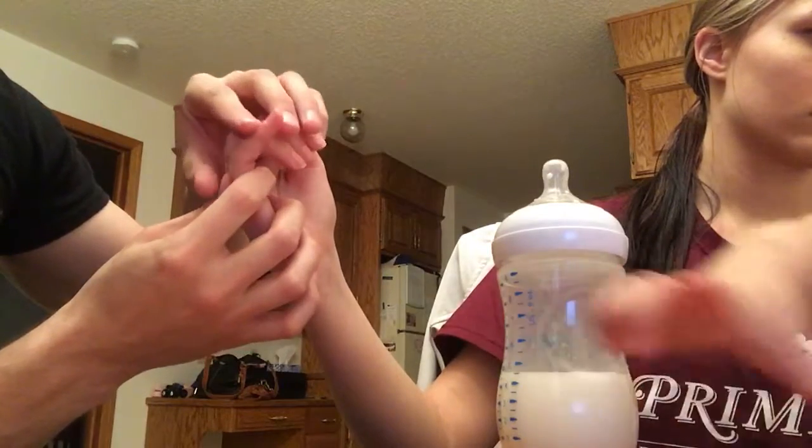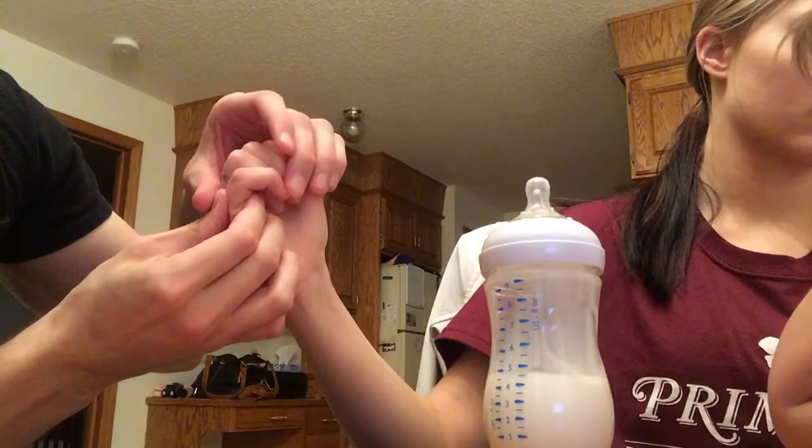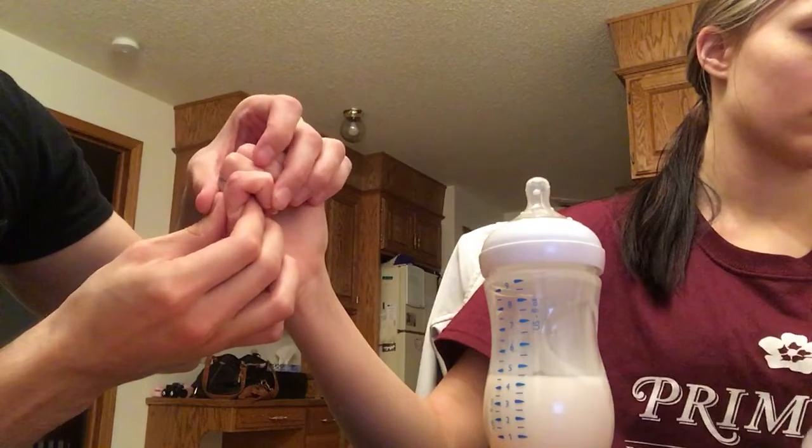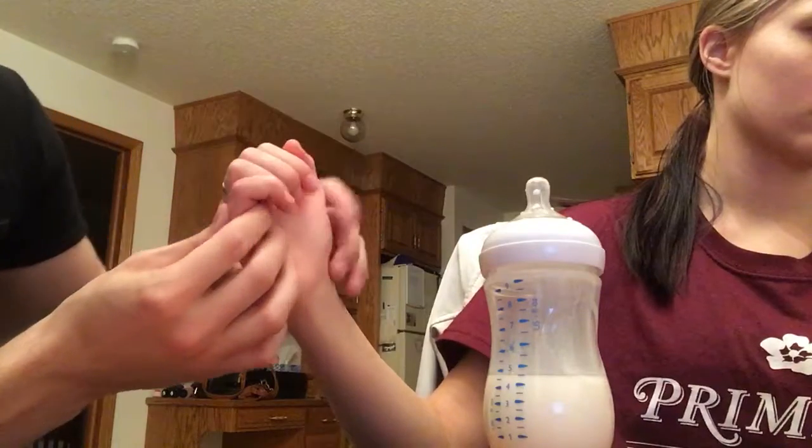Then I will flex at the proximal interphalangeal joint, and once again flex at the distal interphalangeal joint, and remeasure that angle.